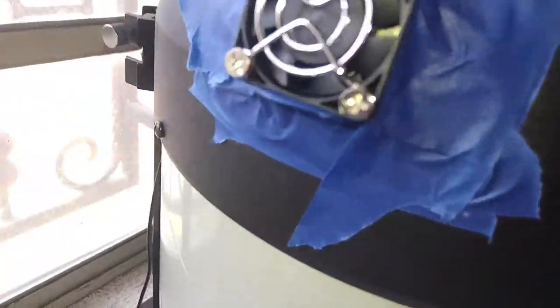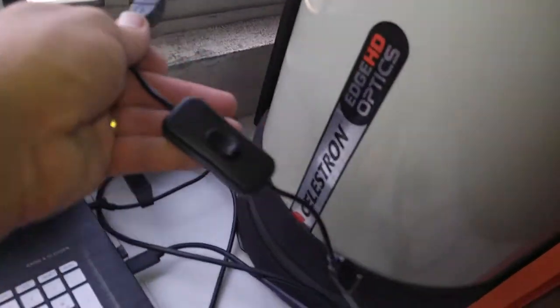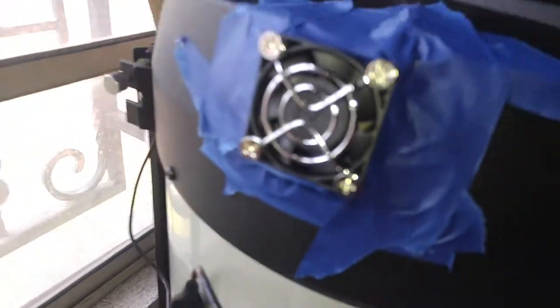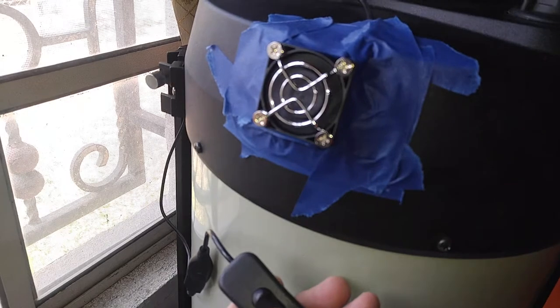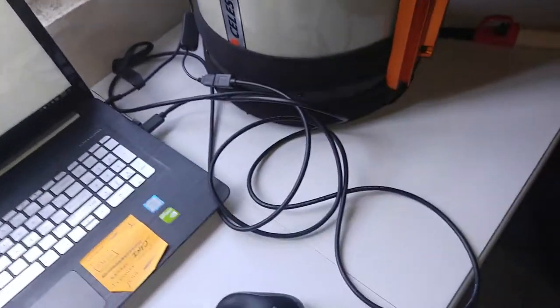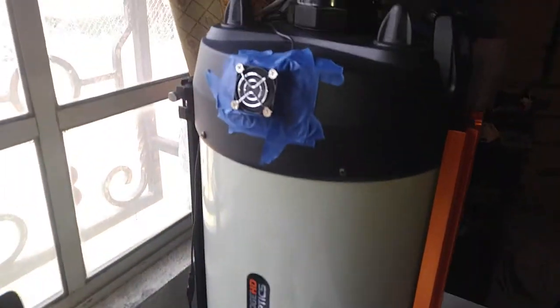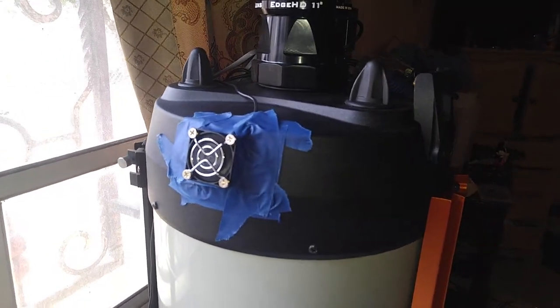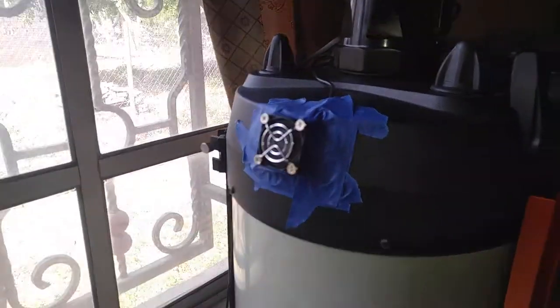I've connected the USB with the controller to be able to turn it on, and I have a USB extension cord. The USB extension cord, the controller, and everything may be twenty dollars all in. Now let's prove that this system works.